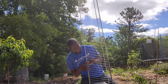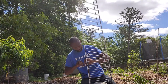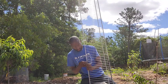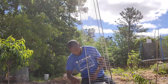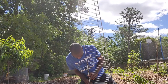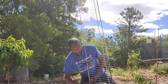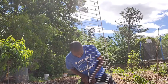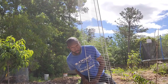I got this trellis idea from the Rusted Garden with Gary. I've been doing this for a couple of years now, but this is the first time I'm using the rebar — I just want to see if it's sturdy. If not, I'll stick with wooden stakes. I wanted something I wouldn't have to keep buying over and over as the wood breaks down.